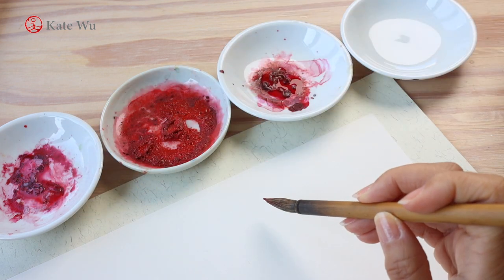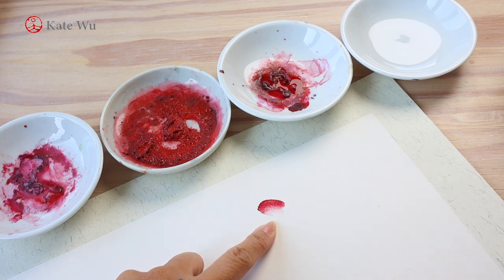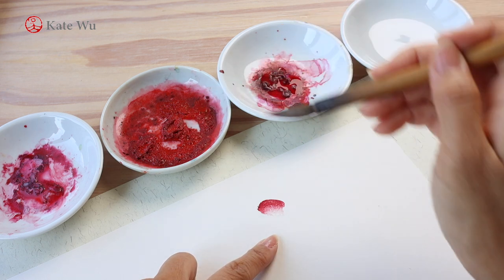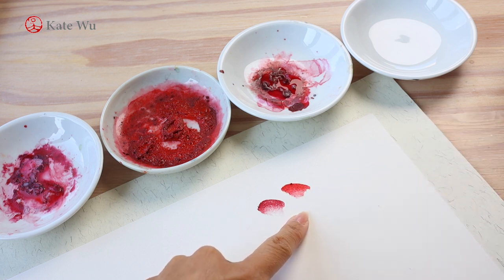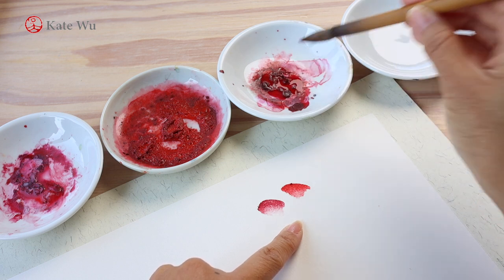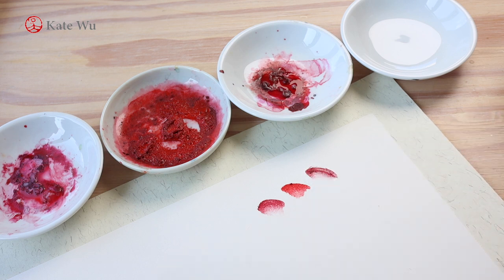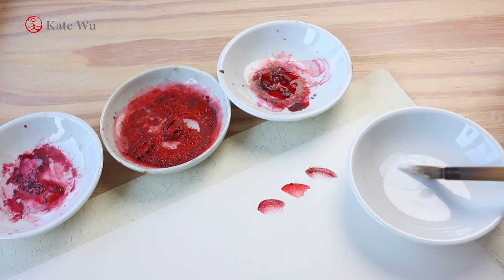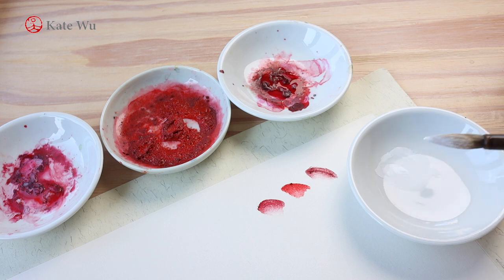In Chinese watercolor there is no pink, so I'm going to use red to mix it. This red is rouge, which has a bit of a pink tone. This is the scarlet or China red, which has a slight tint of bright orange color, and the third one is crimson. These are the English names I use for reference of the shades of red. If you're interested in knowing the Chinese names, I'm going to leave them in the description below.